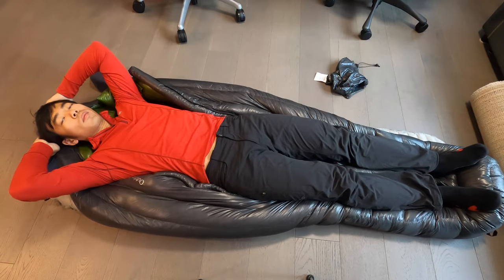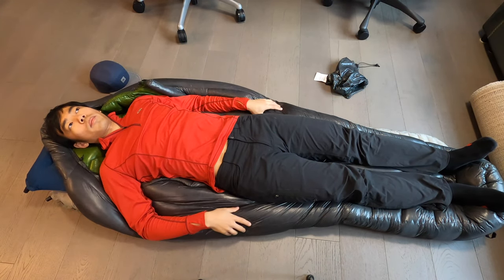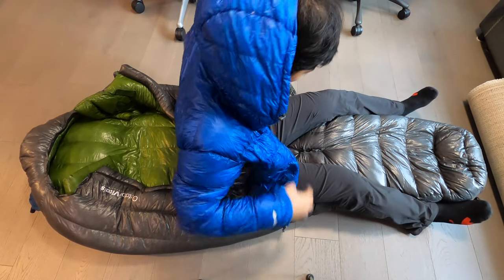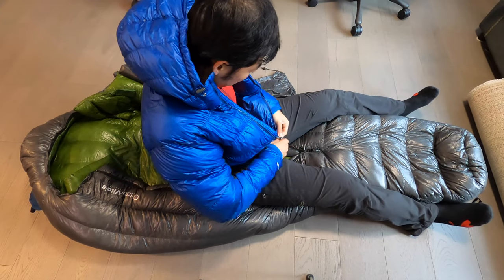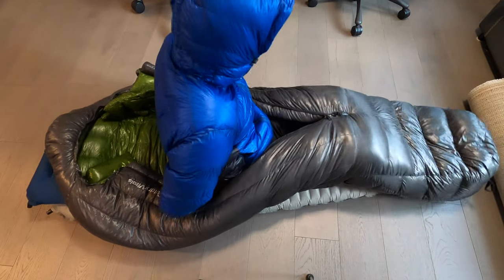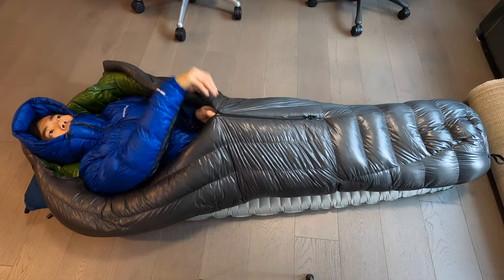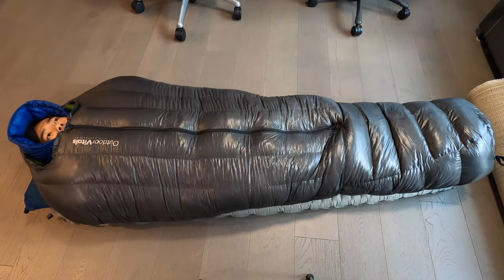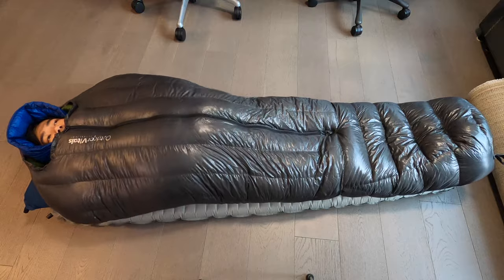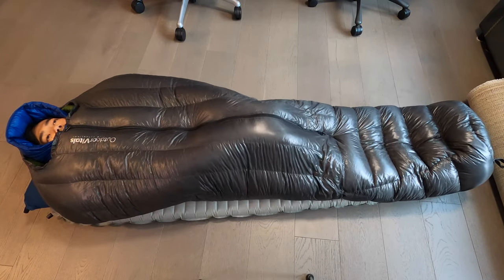One key question I had was whether I would be able to layer effectively inside the sleeping bag. If I'm going to be using this in really cold conditions, I'll most likely be wearing my clothing to bed. Here I am putting on a puffy, and typically I'd have a couple more layers underneath as well. I wanted to see whether I could get into the bag without compressing the down of either my puffy jacket or the sleeping bag. Moving around inside, it's pretty snug — with the down jacket it feels like it's not quite compressed, but I have very little wiggle room. Still enough that I can get a down jacket into the sleeping bag.